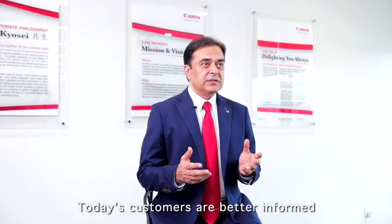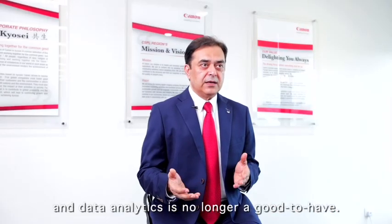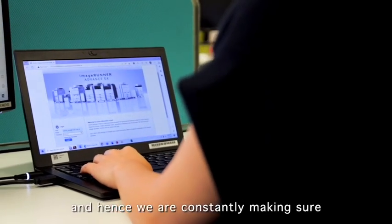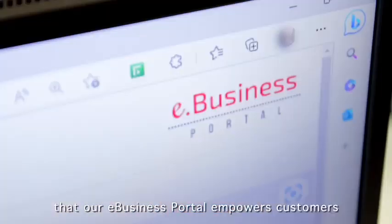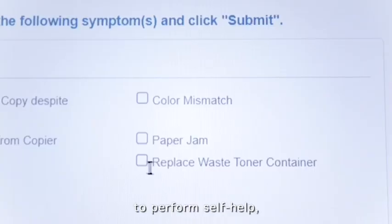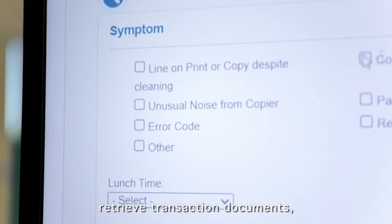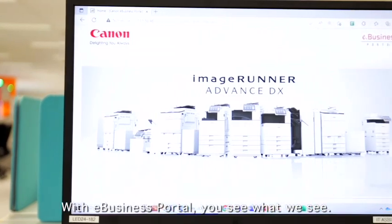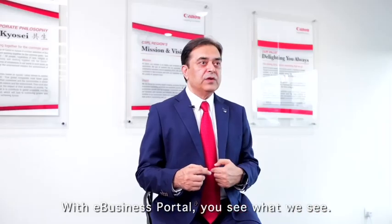Today, customers are better informed and data analytics is no longer a nice-to-have. Canon understands that, and hence we are constantly making sure that our e-business portal empowers customers to perform self-help, visualize device performances, retrieve transaction documents, submit service requests and initiate a service call — all within a single platform. With the e-business portal, you see what we see.